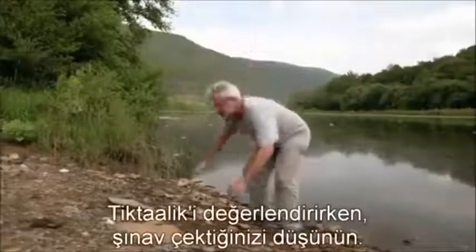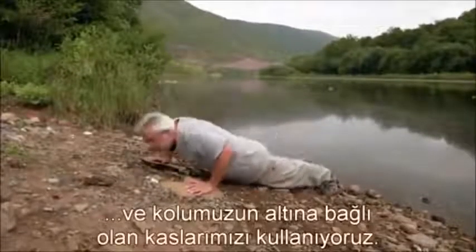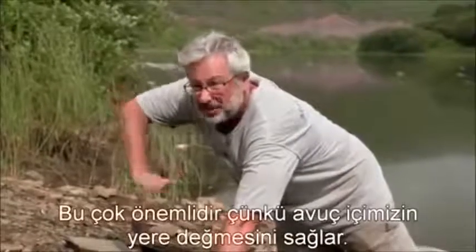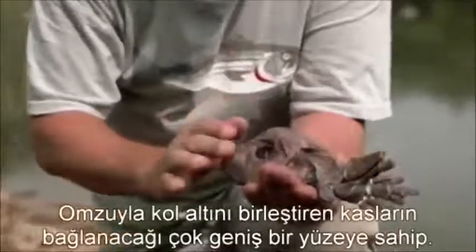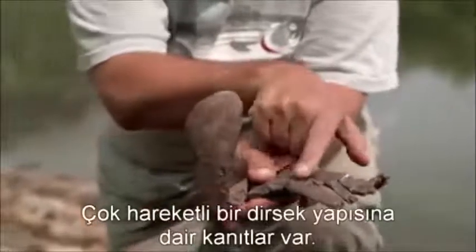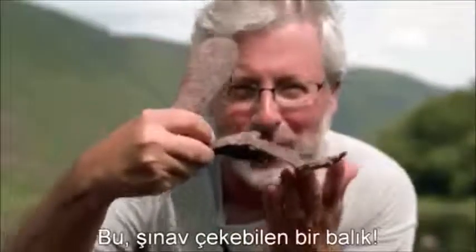To think about Tiktaalik, think about a push-up. What are we doing when we do a push-up? We're using the muscles that attach to our chest and to the underside of our arm to give us the power to raise up. We use our elbows and flexion at the wrist, which allows our palm to contact the ground. Here's the fin of Tiktaalik — it has a massive surface for muscle connection at the shoulder, evidence of a highly mobile elbow, and even a wrist that can flex so the equivalent of the palm can contact the ground. Here's a fish that can do a push-up.